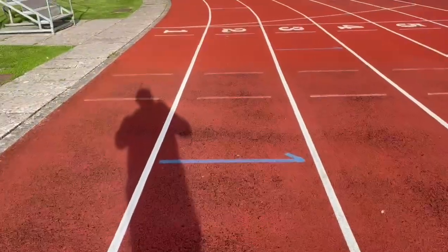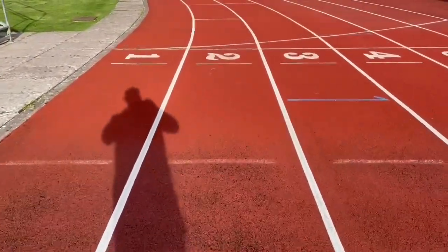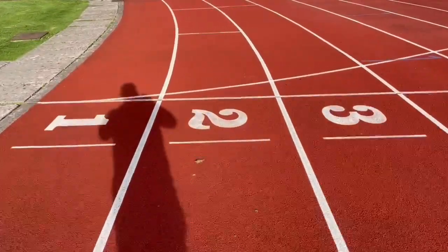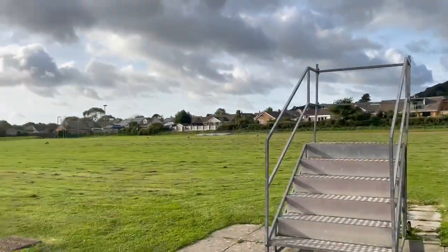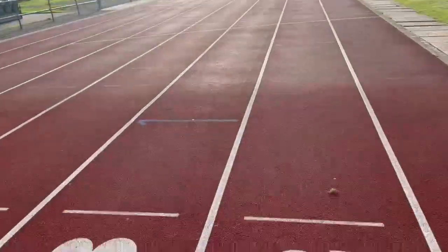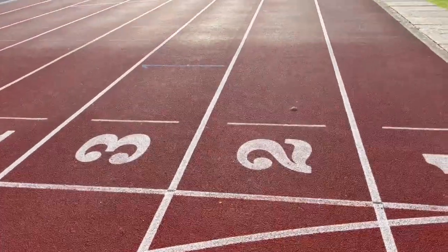And then we come back here to the finish line. So that is the lines of a track and how you know how far you're running.